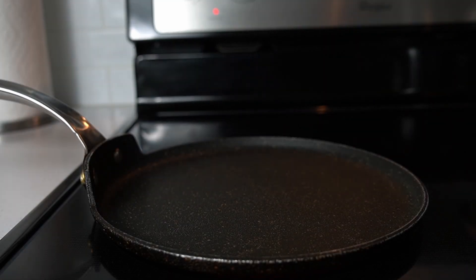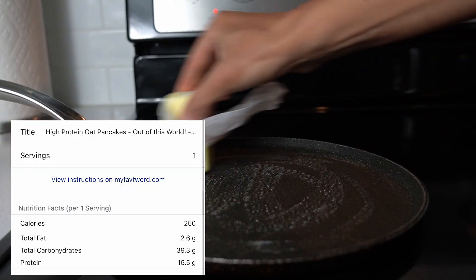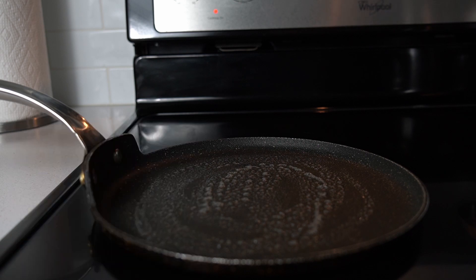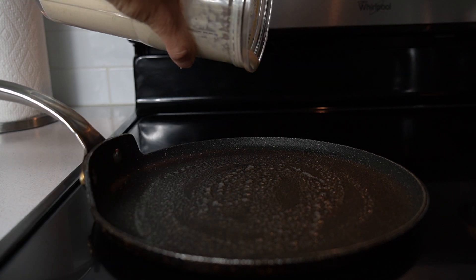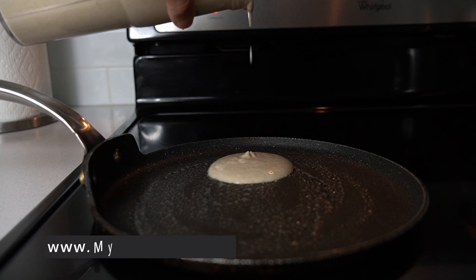You can put some butter on the pan but you don't have to — it's just up to you how you prefer. Look at the batter here: when you blend the yogurt in, it's thinner. But at the end, the results are pretty much the same.